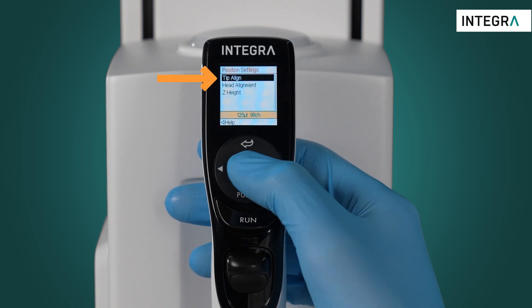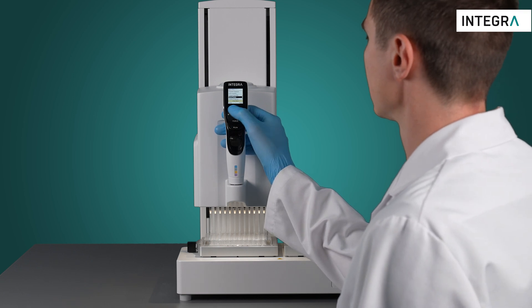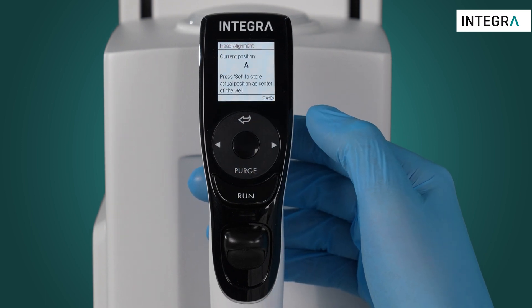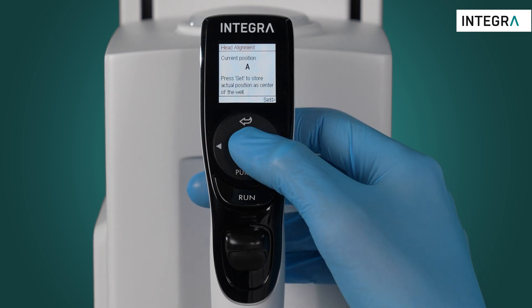This is called tip align, but before this is activated the instrument needs to be taught where the center of the wells is. This can be done by entering the head alignment. In this menu you can teach the instrument exactly where you want it to guide you when you activate the tip align.